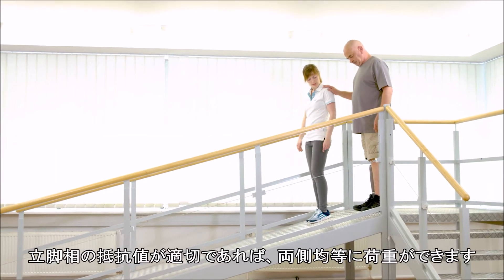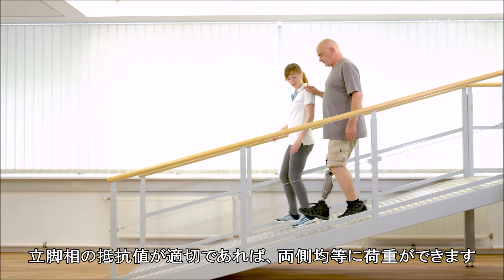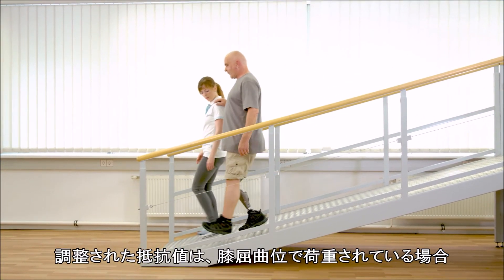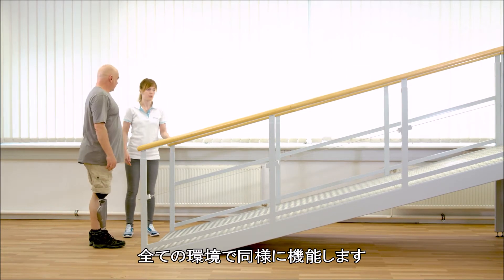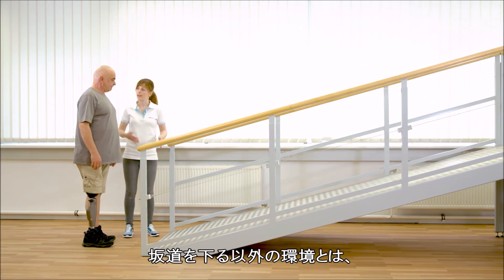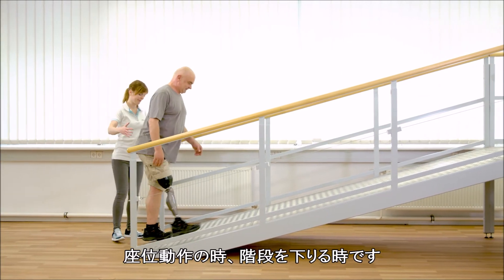The legs can only be equally loaded if the stance flexion resistance is properly adjusted. The selected resistance acts the same in every situation where the knee is flexed and under load. Besides walking downhill, these situations include sitting down and walking downstairs.